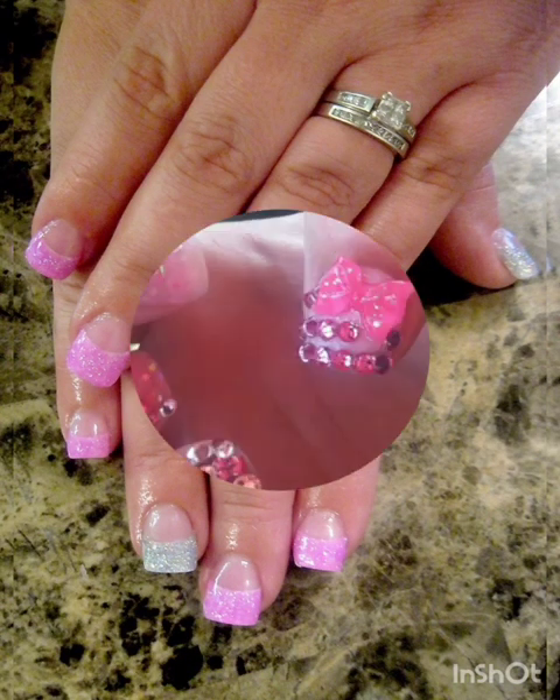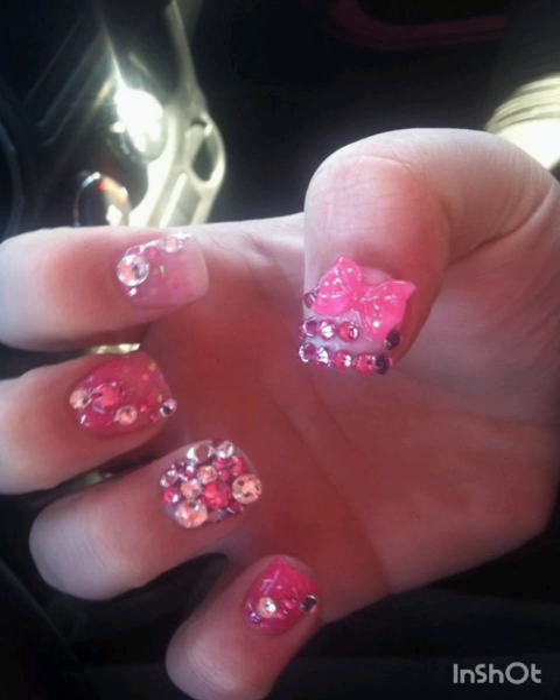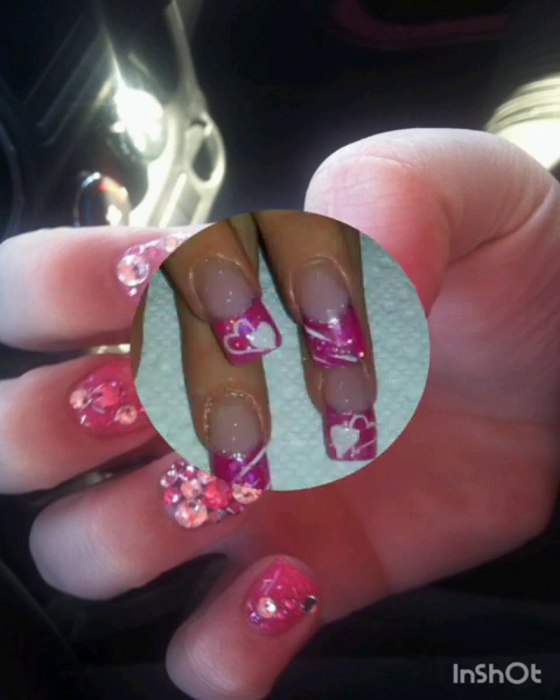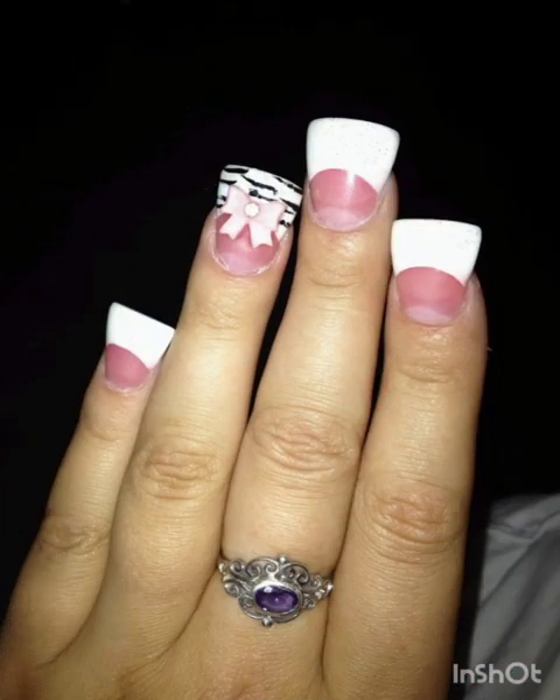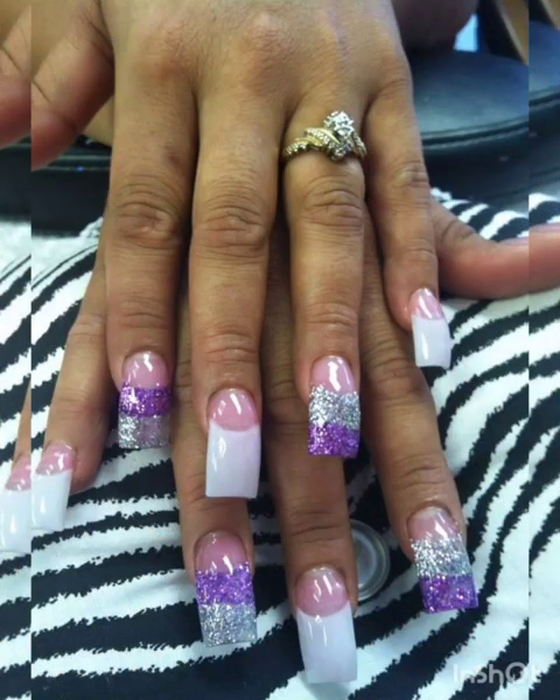Animal prints: inject a hint of wildness into your flared nails with animal print textures such as leopard spots, zebra stripes, and snakeskin patterns.